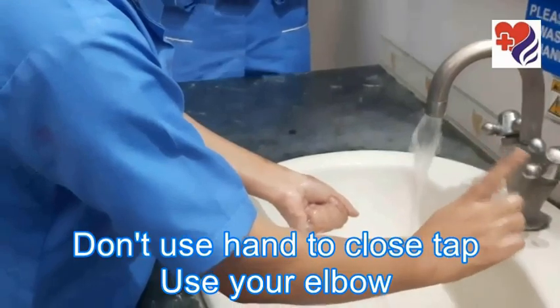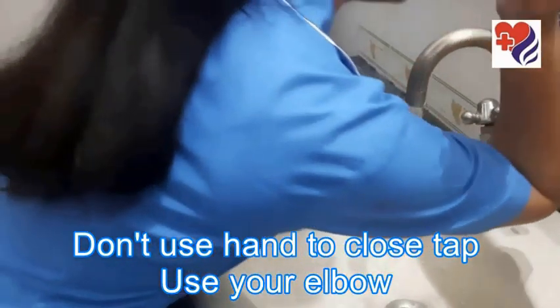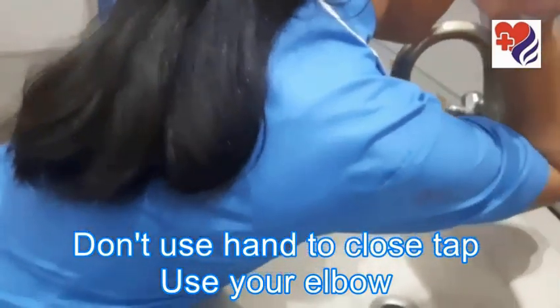No, Maria, no — this is a wrong method. Use your elbow on less infectious areas, so close the tap with your elbow.